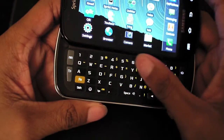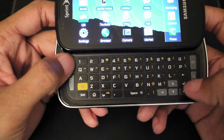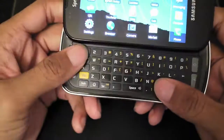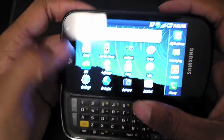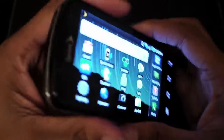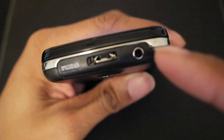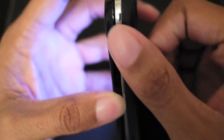It has the five-row QWERTY keyboard with shortcut keys along the side, which are really great — full arrow keys and a numerical pad across the top. You have a four-inch AMOLED screen with a front-facing camera. The charging port is across the top along with the 3.5mm headphone jack. Along the side you have the camera button and the sleep/wake button. On the left-hand side you have the volume rocker.